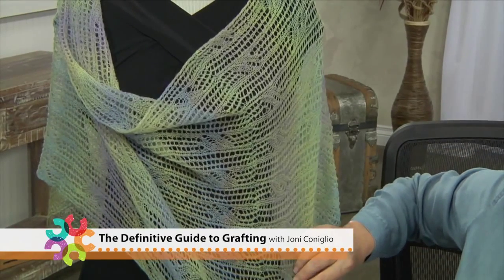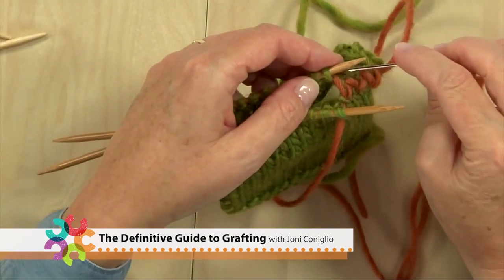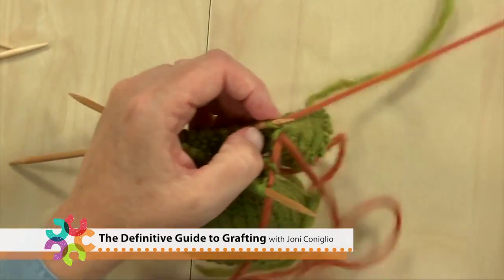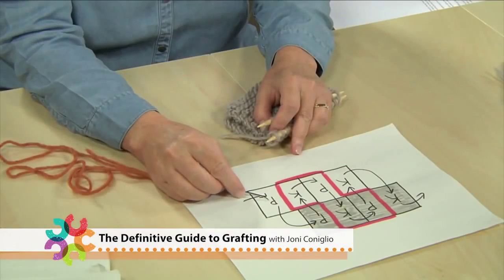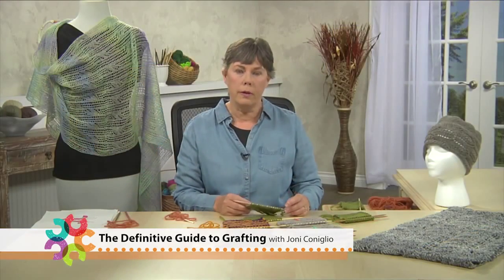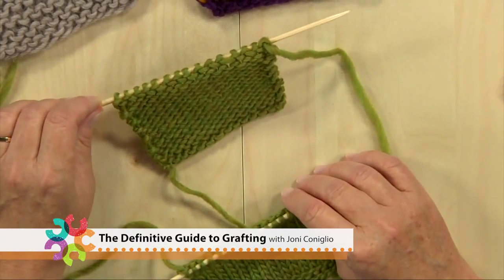Grafting is a hard technique to categorize because it's not really sewing and it's not really knitting, but it's somewhere between the two. You use a tapestry needle to join two pieces of knitting by weaving yarn in and out of two sets of live stitches, while at the same time creating a pattern row on each needle — on the front needle with the right side of the work facing, and on the back needle with the wrong side facing.